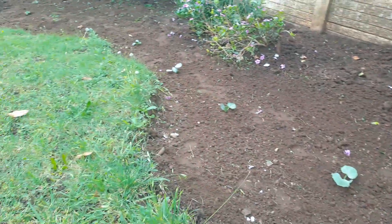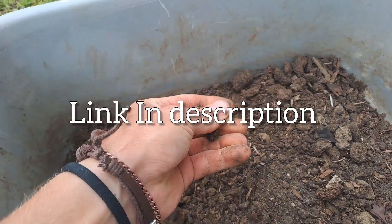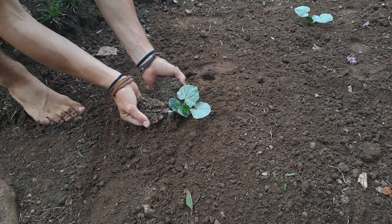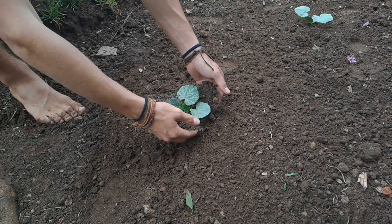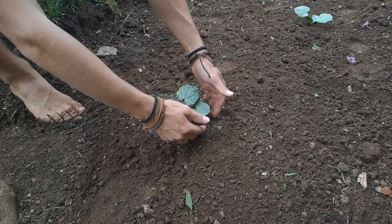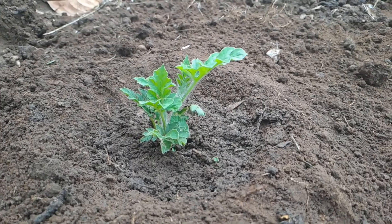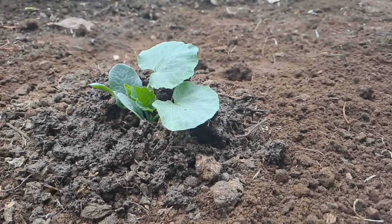Everything is transplanted in now. Over here I have a hospital compost and Organic Grow fertilizer mix, and I'm going to be using this just to sprinkle a little bit around almost like a mulch and a fertilizer at the same time.